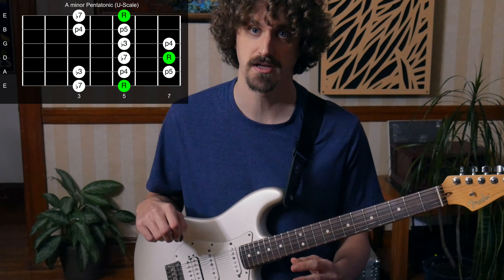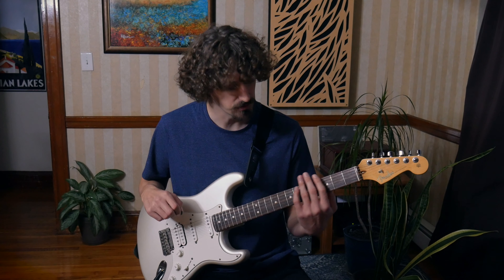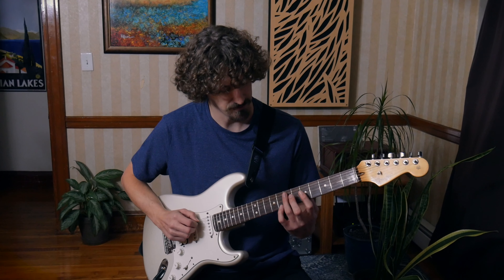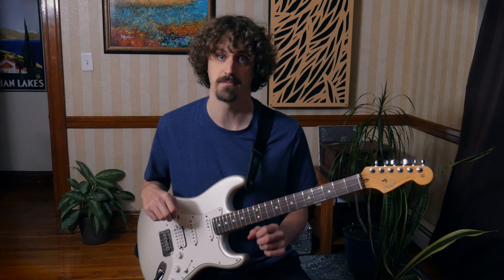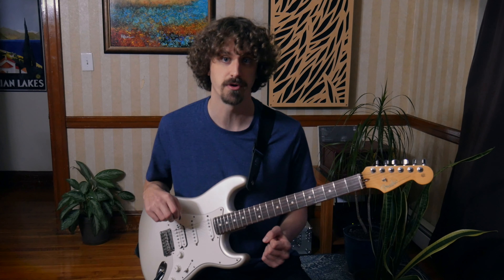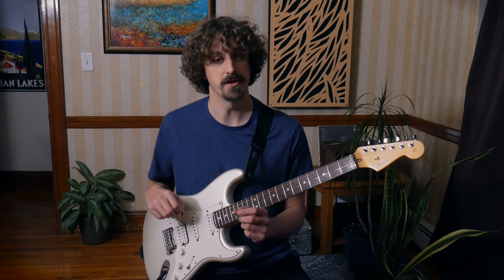It's something that I kind of gravitated towards playing a lot over the years, and then I realized I'm doing this a lot and I thought: what is this, or what would I call this? I thought the U shape because it looks like a U — except if you took that note out it would be symmetrical, but it throws it off a little bit. It's like a crooked U, but it's just a way to name the concept so it makes more sense and I can remember it.